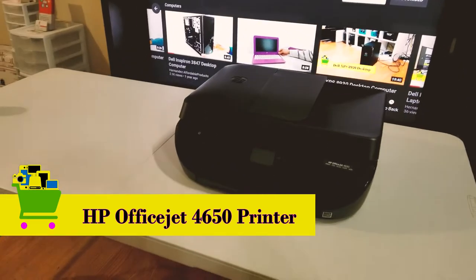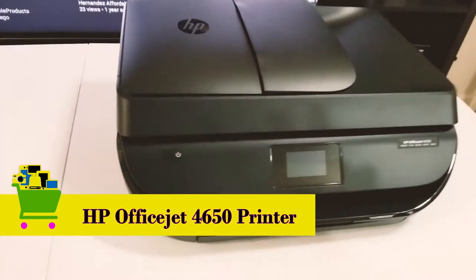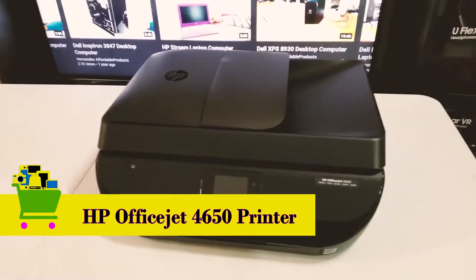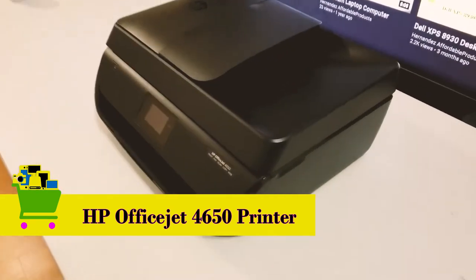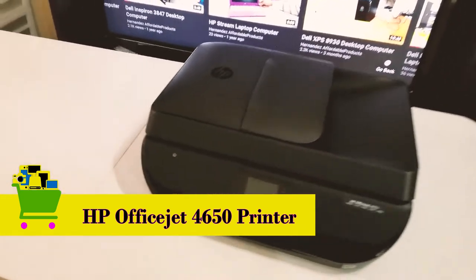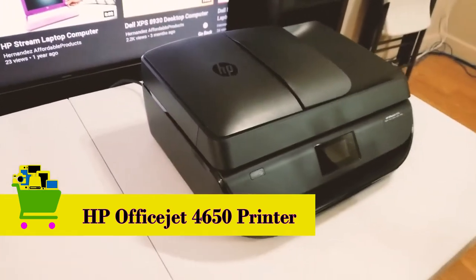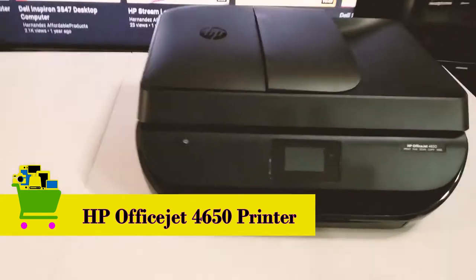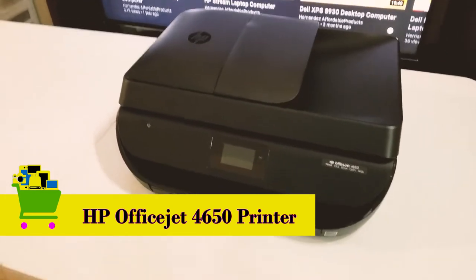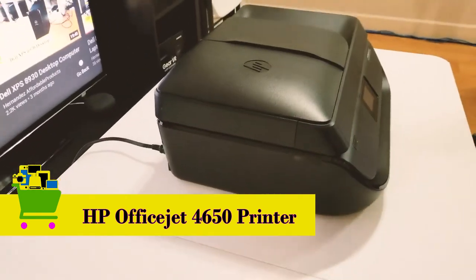In today's video I have a unique printer I thought was definitely one of those products I wanted to share with you guys. If you're in the middle of shopping for a new printer, HP is definitely one to consider. This is one that's going to give you all-in-one functionality, a great design that looks great anywhere you put it — whether it's your desk or to the side of the room — and has a perfect size for any space.